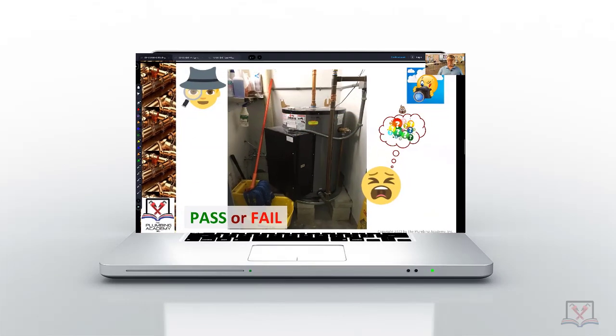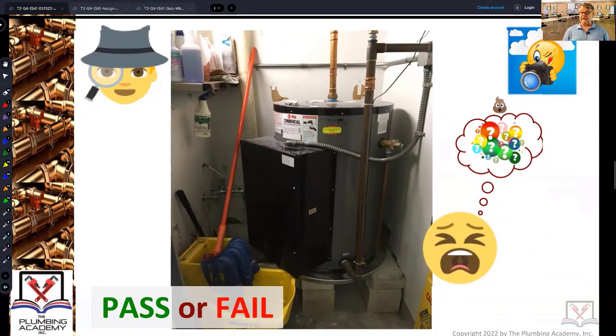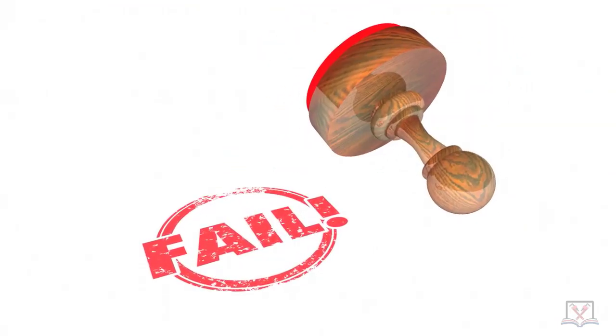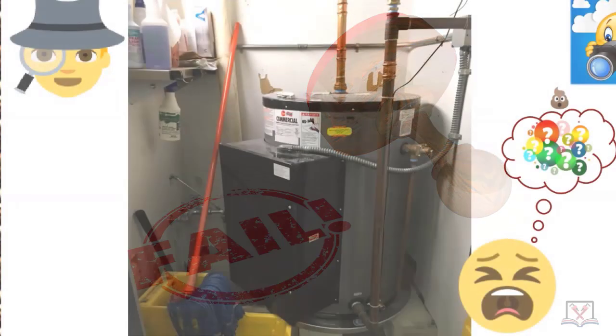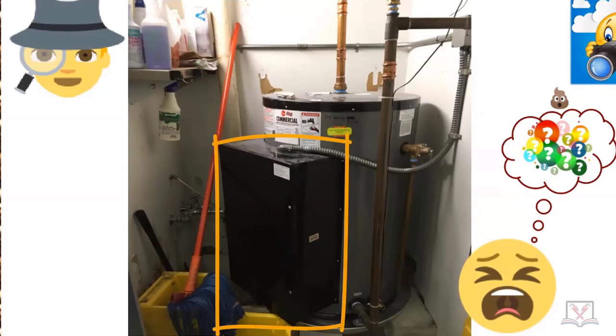Pass or fail? Obviously fail — you can tell by the question marks and the little poop emoji. But can you tell us why? This is a water heater with a massive amount of power to make hot water really fast. It's in a commercial building making hot water for three floors — scorching it back up to temperature instantly. That's why you have this big panel on the front. But why is it a fail?